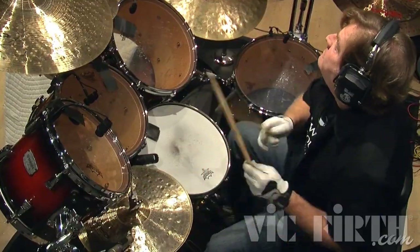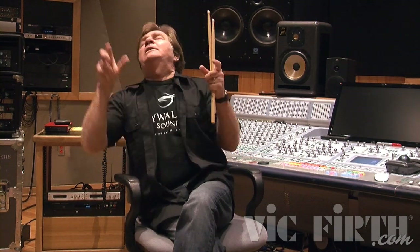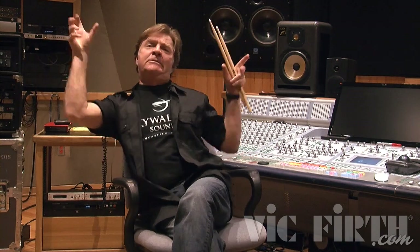I literally started having dreams about not being able to play a drum fill — the sticks felt huge around. I was having these dreams trying to play fills and I couldn't move the sticks because they were so heavy. And I thought, maybe the sticks are too big, maybe that's causing my problems.